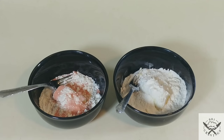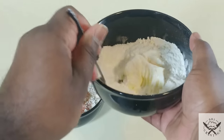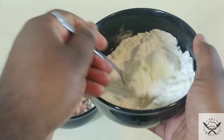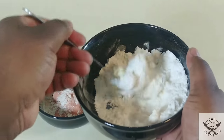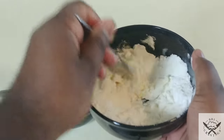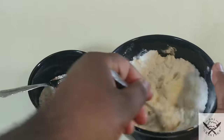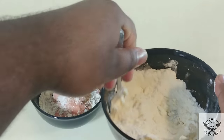After everything is in the bowls, take the forks and use them to start mixing everything together. It's almost like the process of combining butter into flour when baking — same process. Just take your time until it all mixes together; it's going to become a very grainy texture once everything is combined.